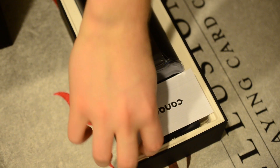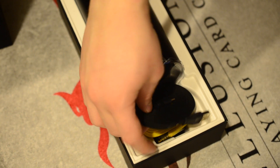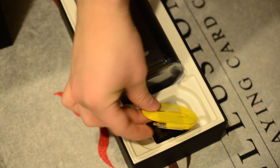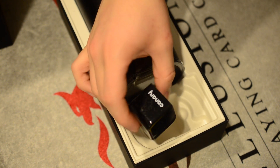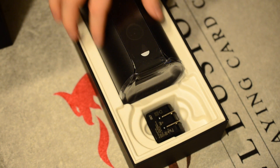I have the black model here, but they also have it available in white and silver. You get a few cables: a flat USB cable, a flat audio cable, and a power brick that has to be plugged in all the time. There's no battery involved in this.